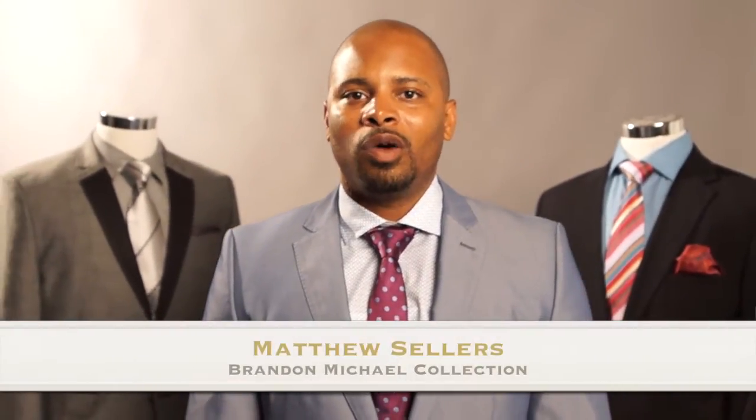Hello, and thank you for watching. My name is Matthew Sellers, owner of Brandon Michael Collection. Brandon Michael Collection is a line of custom handmade neckties, bow ties, and pocket squares.